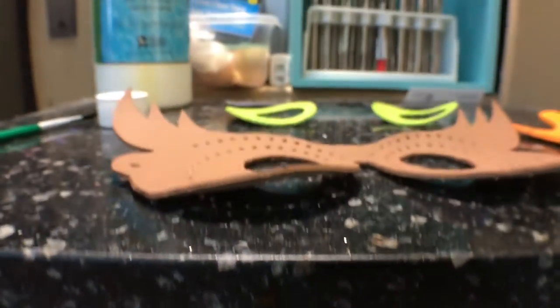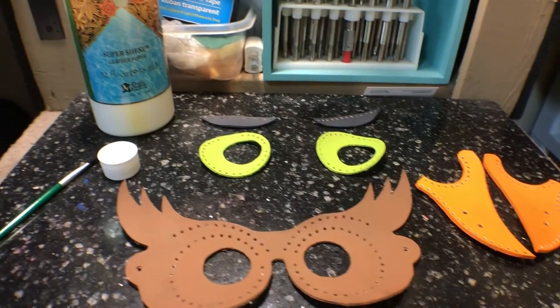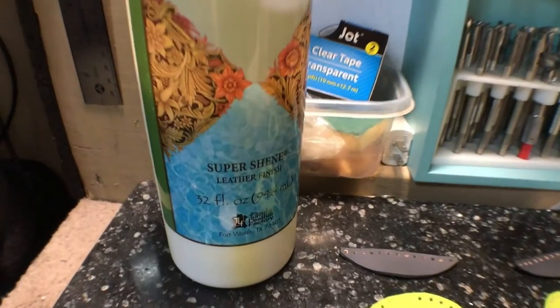Right here I'm preparing to add super sheen to give it a protecting glaze over the leather and paint.